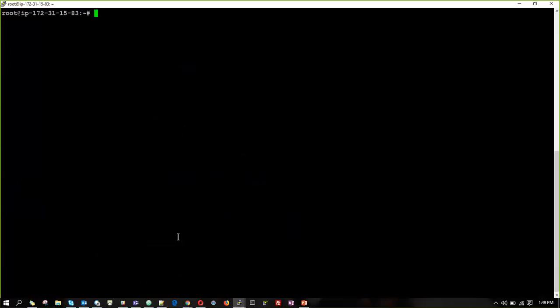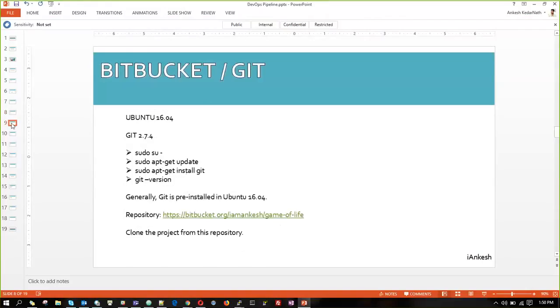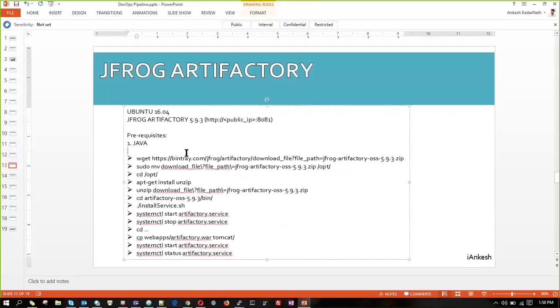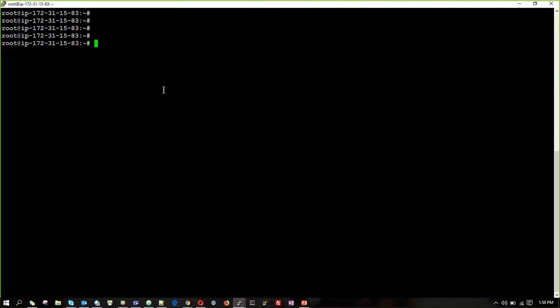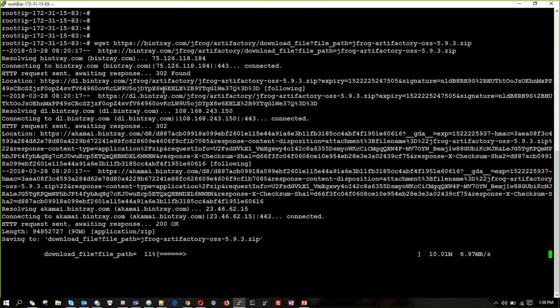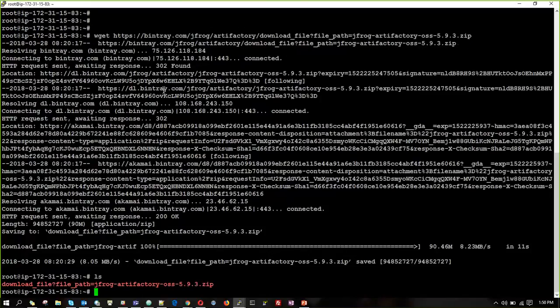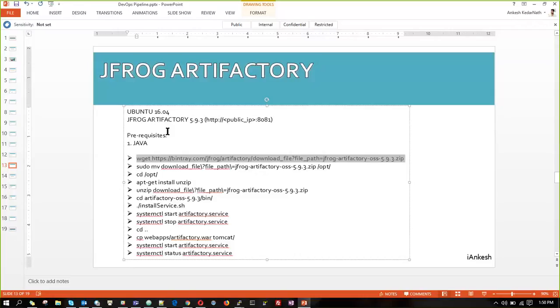Now we are going to install the JFrog Artifactory package. The first thing is we are going to download the JFrog package from the JFrog website using wget. We can see we have a package with the extension .zip, so we have to install unzip.